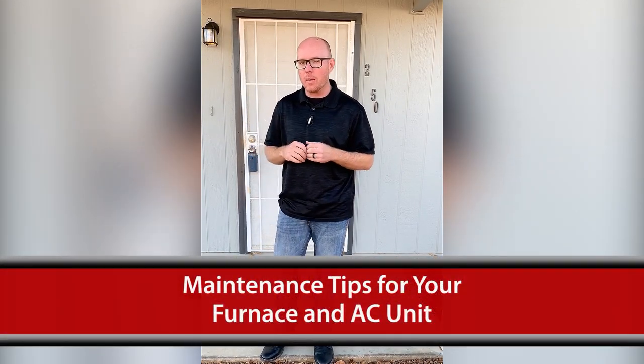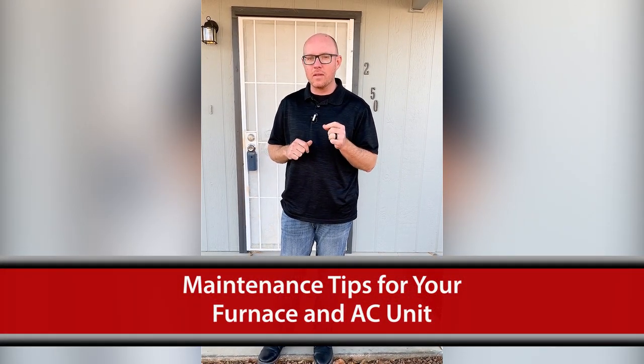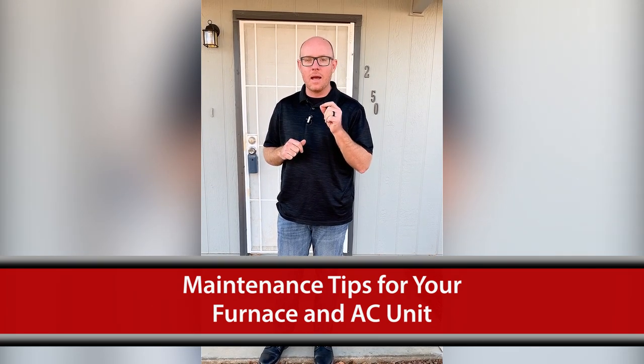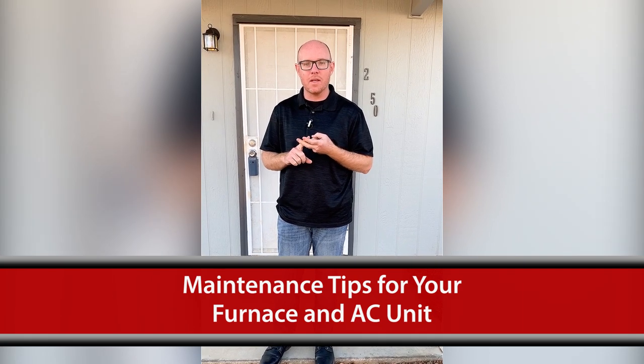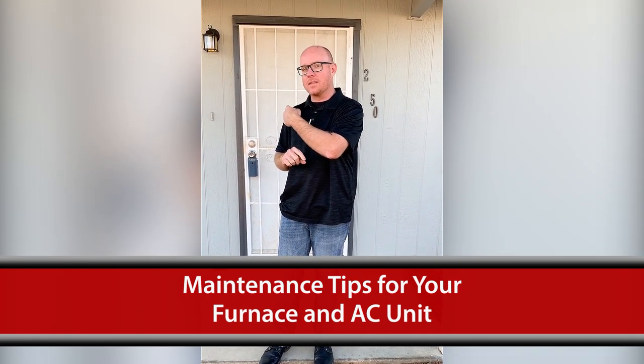We are here at a property in Kingman and Don is going to give us some tips on how to provide maintenance for your furnace and also your AC unit. So let's go check him out and see what he has to say.